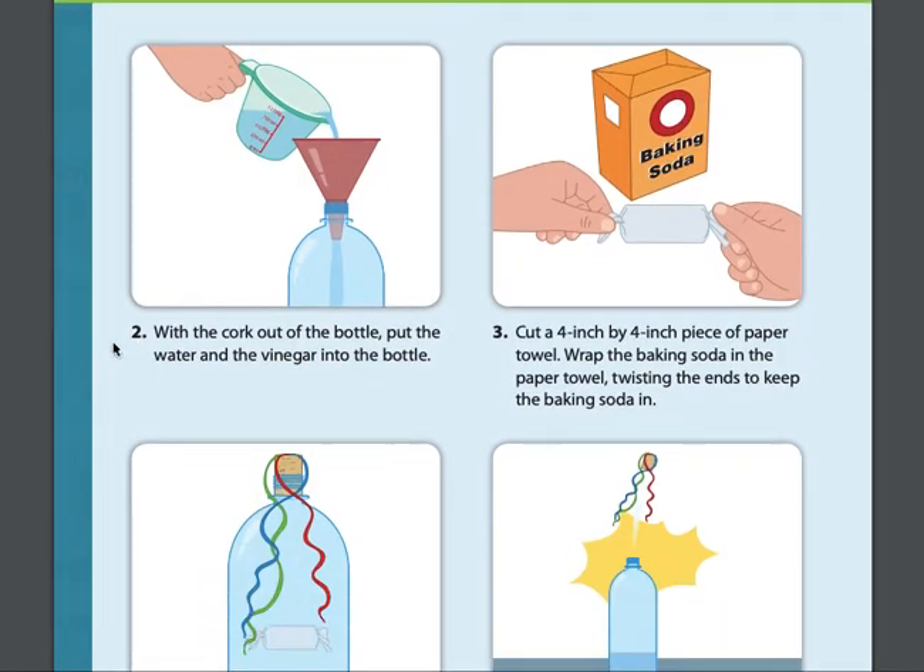Two: with the cork out of the bottle, put the water and vinegar into the bottle.